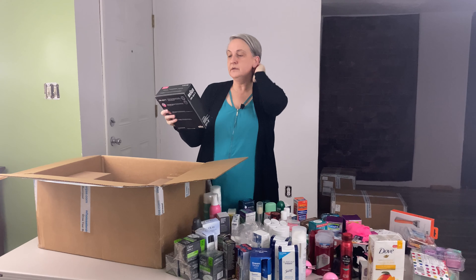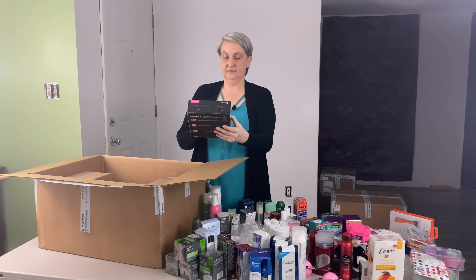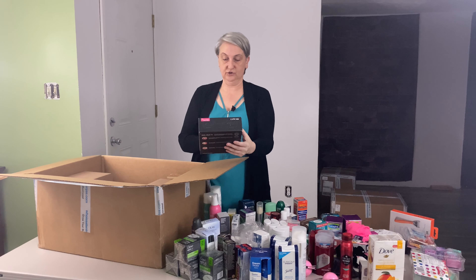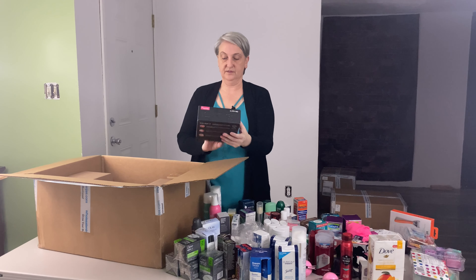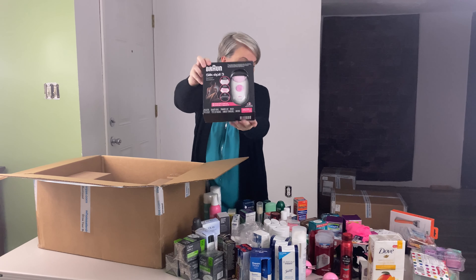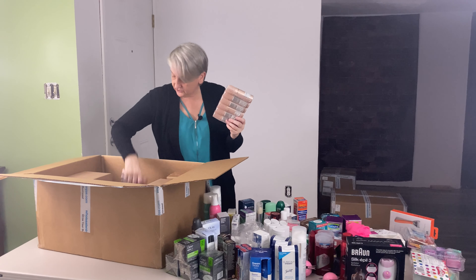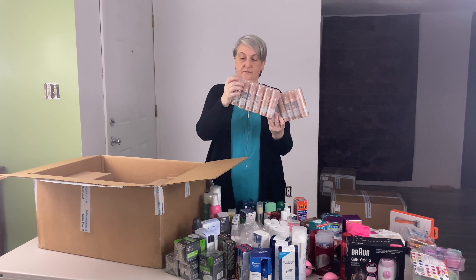This is a Braun Silk Epil 3 — it's got three products in it, it's got the shave, the epilator, and the trim. I've got a few of the dry shampoo — one of them has the package open.